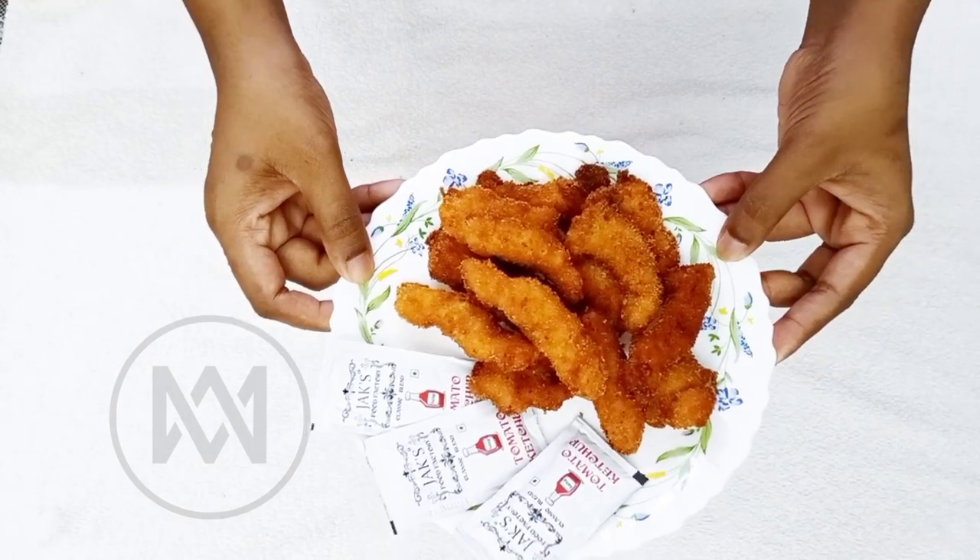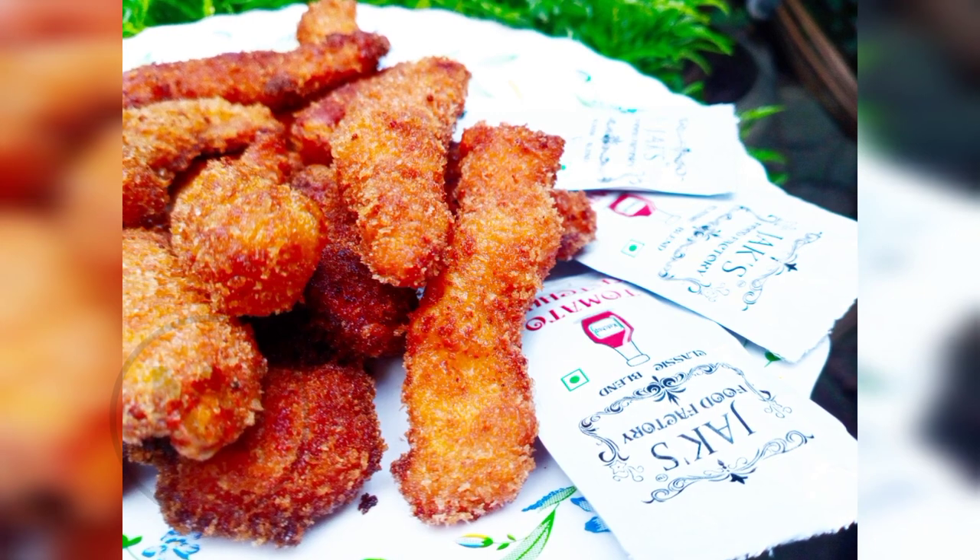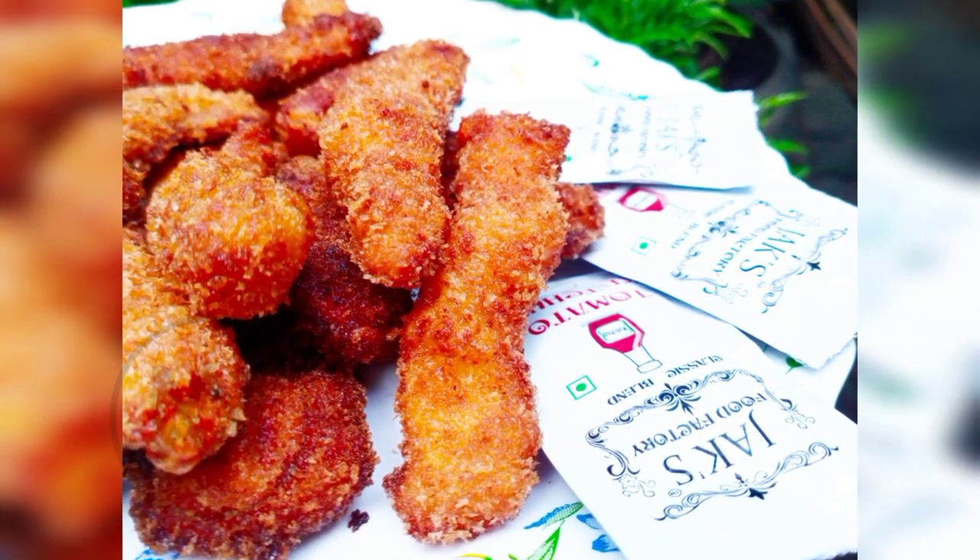This is a very suitable dish. It is crisp, tender, and flavorful.